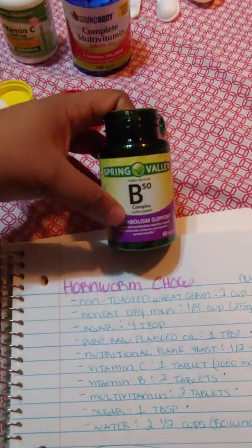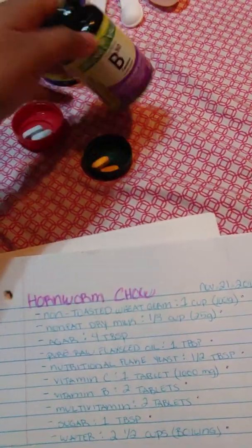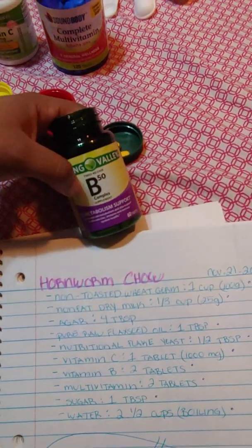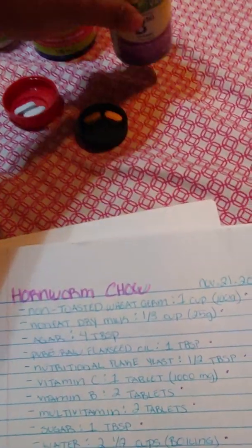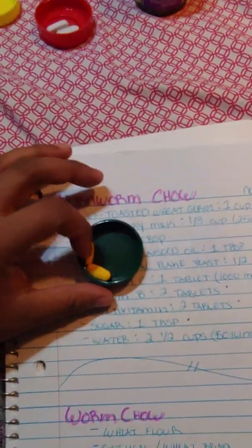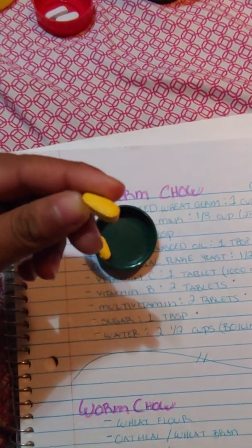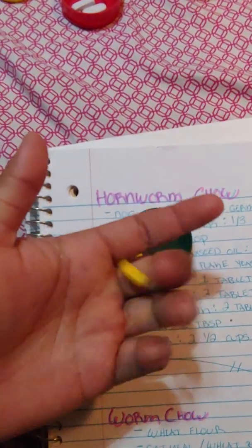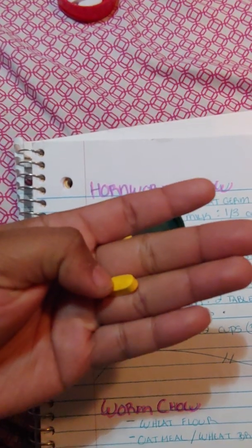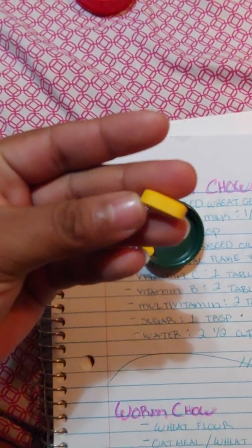Next is vitamin B. You need two tablets. You can get vitamin B50 or B100 — if you get the B100 you just need one tablet, but since I have the B50 I need two tablets. I would just recommend getting the B50. They're orangey tablets and some break in half into powder.